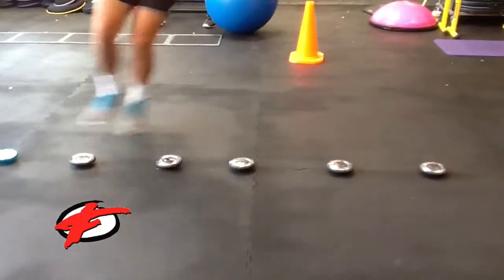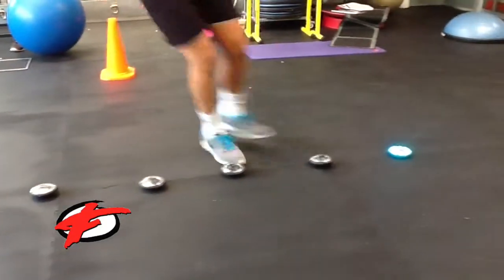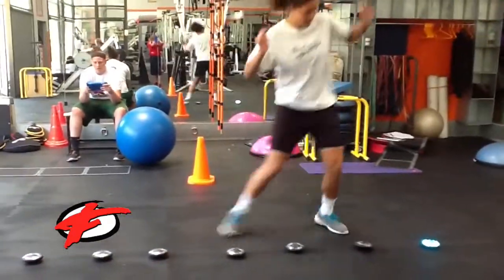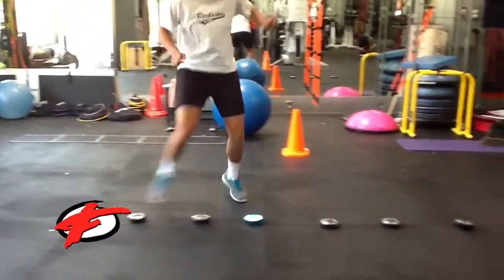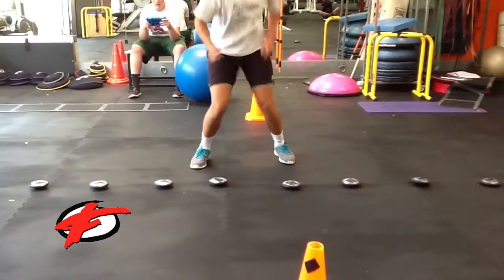It's a center. I was good. Yeah. Yeah, that's it.